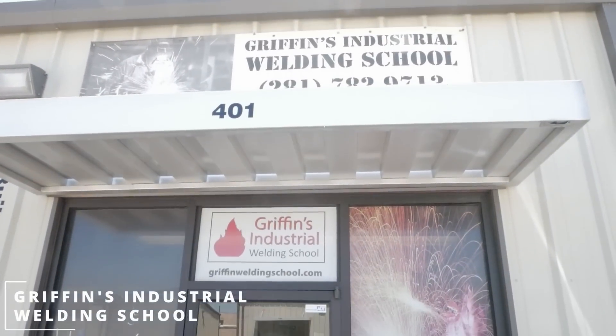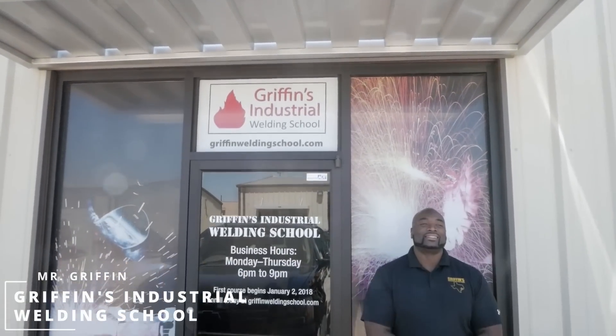Hey, how you guys doing today? My name is Mr. Griffin. We're here at Griffin's Industrial Welding School.